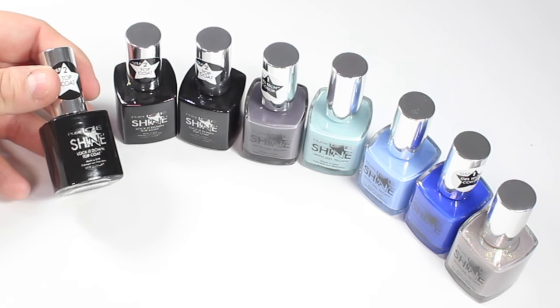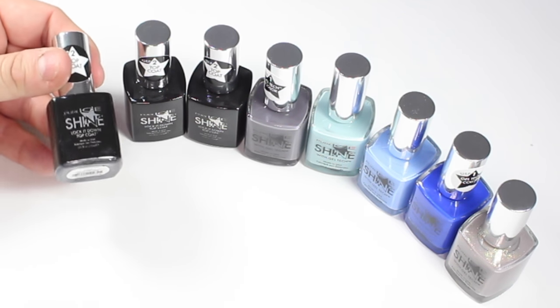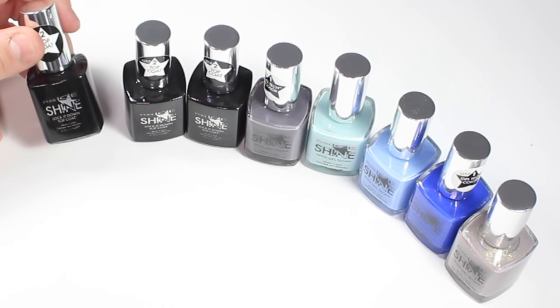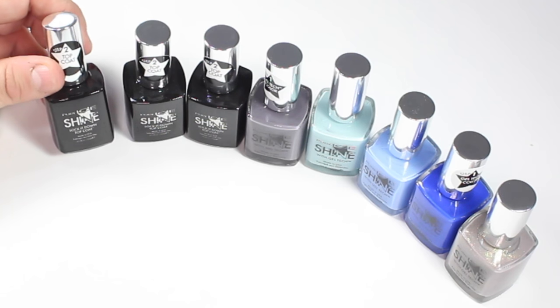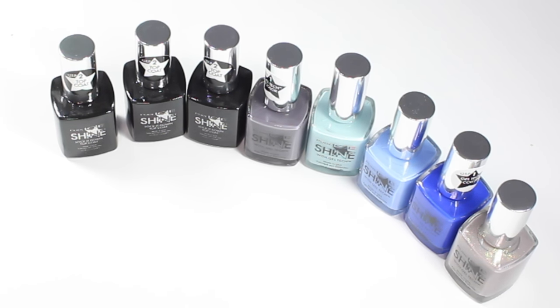I did pick up three of the top coats. This system is supposed to work best when combined with the lightless gel top coat, so we're going to give it a try. Several of you have seen this on my Instagram and in Friday night's walkthrough video and have asked for a full review, so you can be watching for a full review coming very soon.